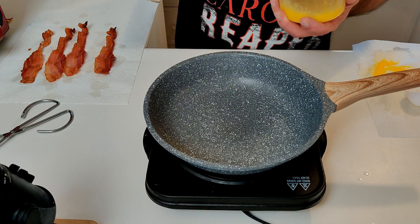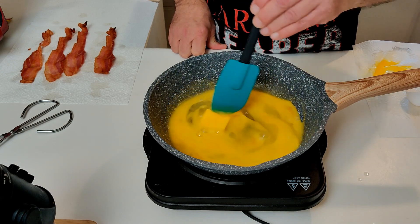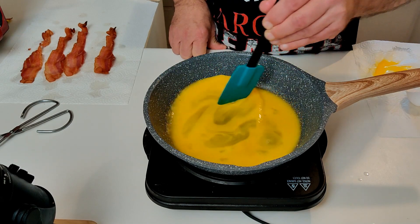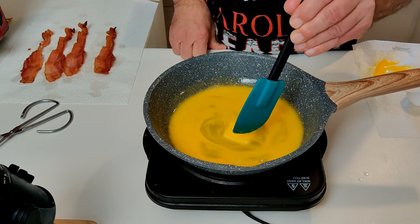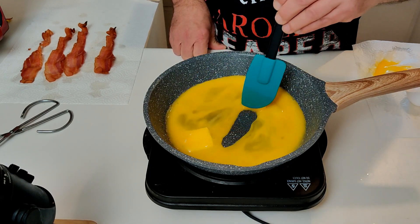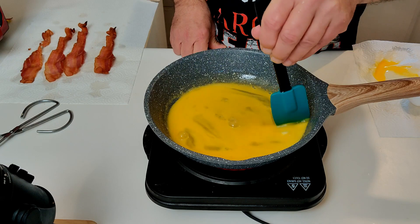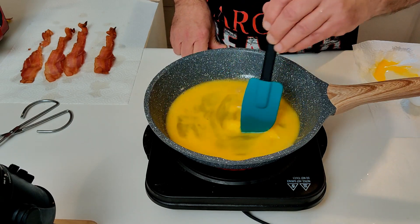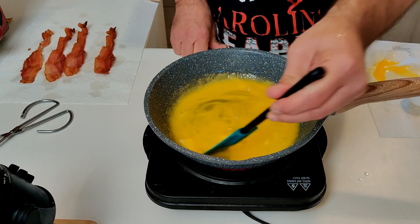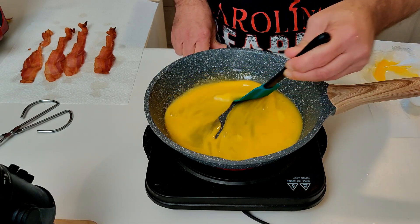Now just waiting for the pan to heat up a little bit — you don't want to get it too hot. I'm gonna go ahead and add the eggs and butter. I like to use a spatula, moving the butter around in the pan until it's done melting. You want to keep the eggs going so they don't stick anywhere, and the butter is going to help prevent sticking as well — and it makes them just a little bit more creamy. Things are definitely breaking up now.